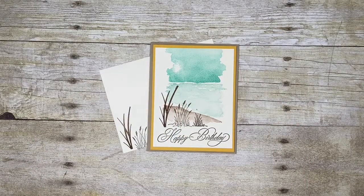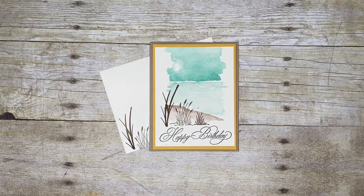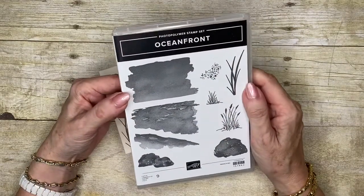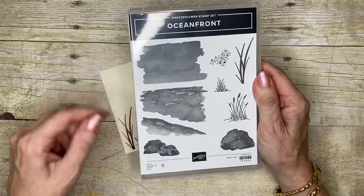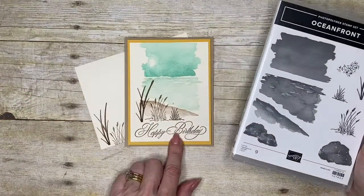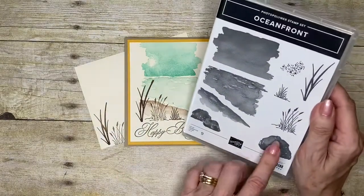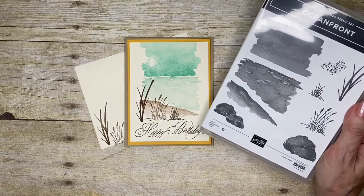Hello everyone, welcome to my corner of the world. Probably some of the hardest cards I find to make are those for the fellas in our lives, so today's card is a masculine one. I'm featuring the Ocean Front stamp set, which has pieces to build up a scene, as well as lovely grasses that can make the card just that little bit more masculine.